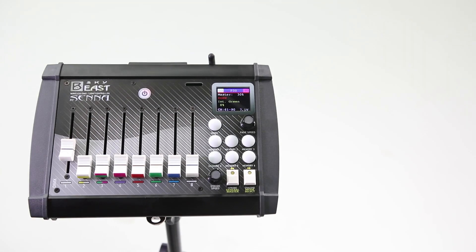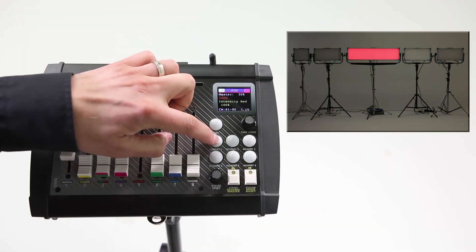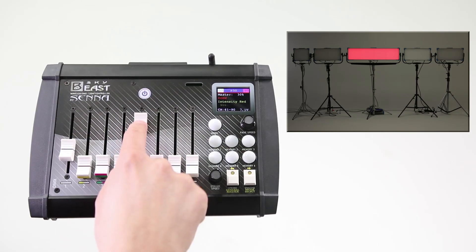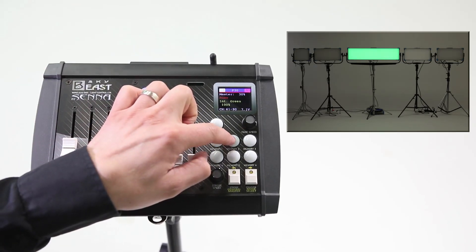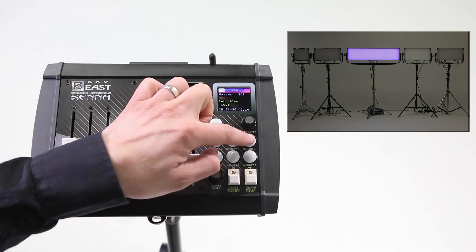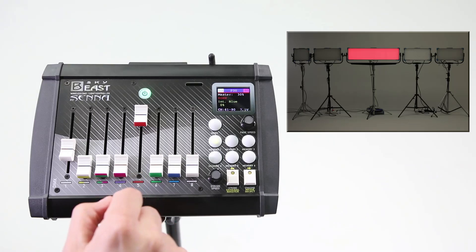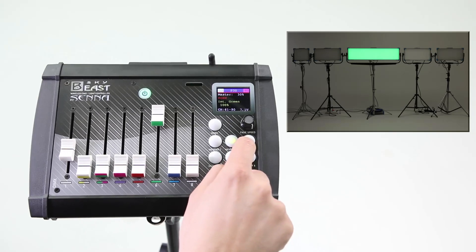The next feature on the SkyBeast console is the use of memory presets. Set the lights as you wish, then press and hold the memory button for two seconds until the button changes to red — your first setup is saved. Do the same for each next setup you want to save. You can save up to six scenes. When all memories are saved, to recall them just briefly press the memory button of the scene you want. The fade speed between memory presets can be adjusted using the fade speed knob.